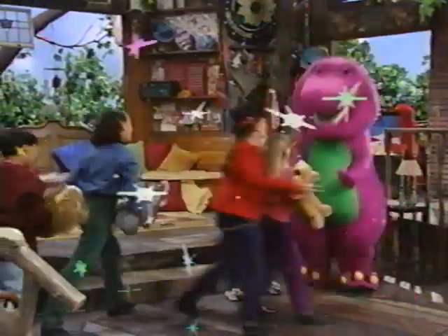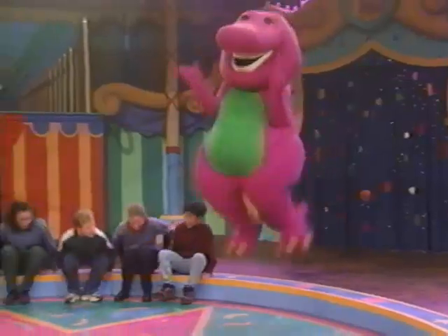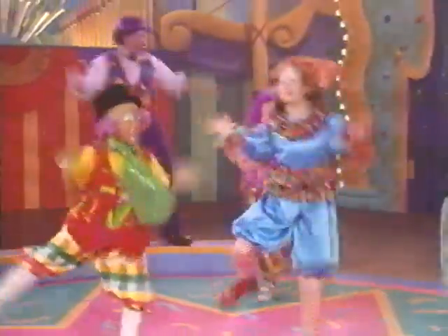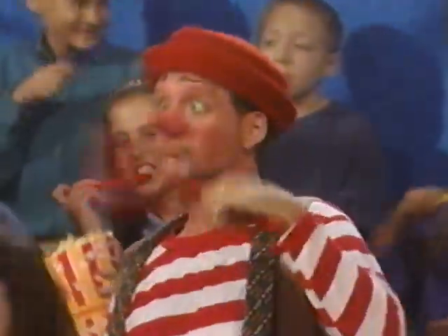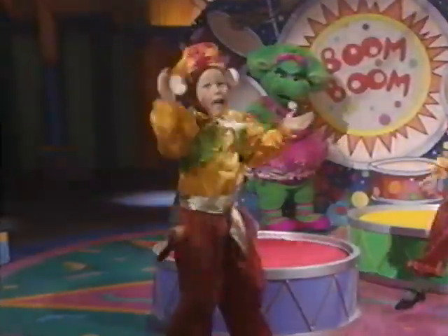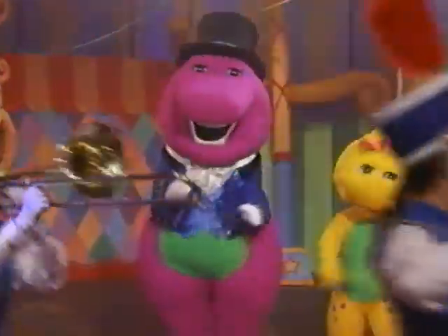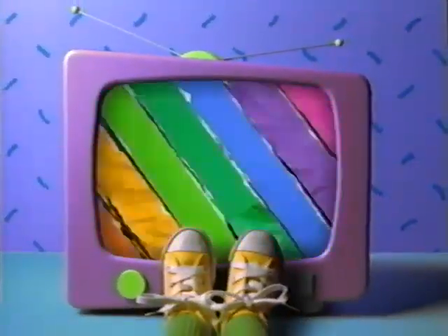Barney is a dinosaur from our imagination, and when he's tall, he's what we call a dinosaur sensation! Barney's friends are big and small, they come from lots of places. After school they meet to play and sing with happy faces. Barney shows us lots of things like how to play pretend, A-B-C's and 1-2-3's, and how to be a friend. Barney comes to play with us whenever we may need him — Barney can be your friend too, if you just make believe him.